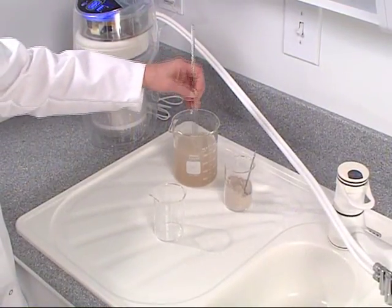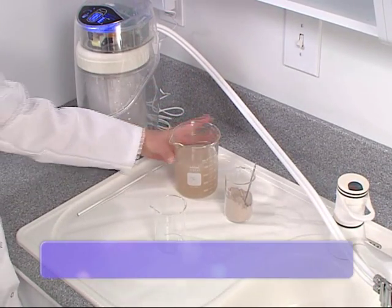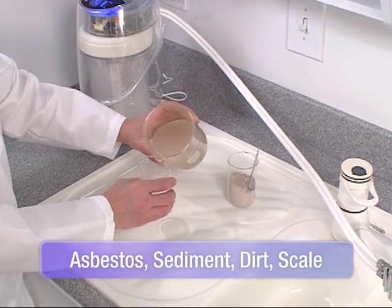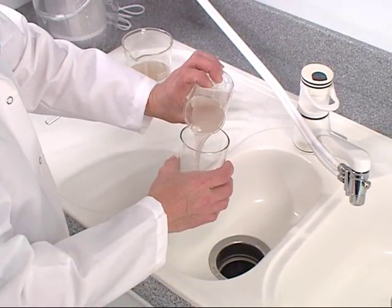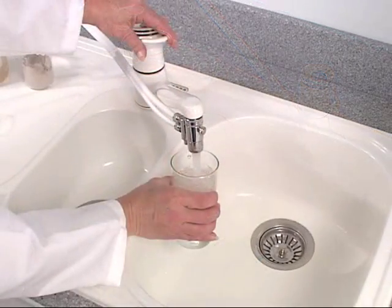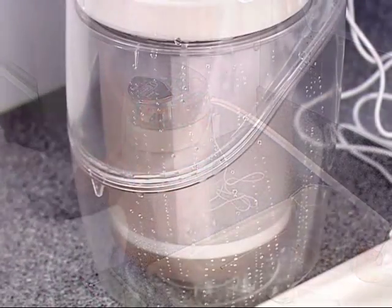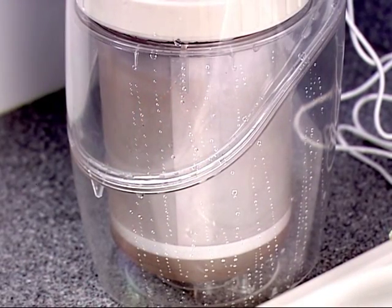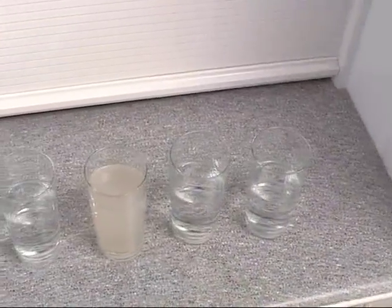In this demonstration, we'll use dust designed for lab testing to represent tiny particulates in water that can potentially create a host of health risks. We'll fill one glass with the contaminated water for comparison, and pour the rest into the eSpring unit. With the power of the eSpring carbon block filter, particles are effectively removed. Perfect clarity with eSpring.